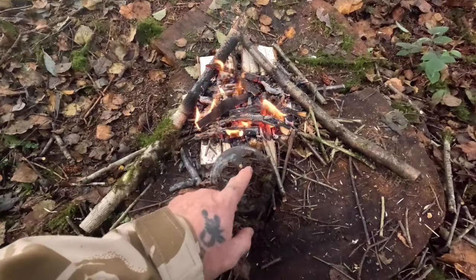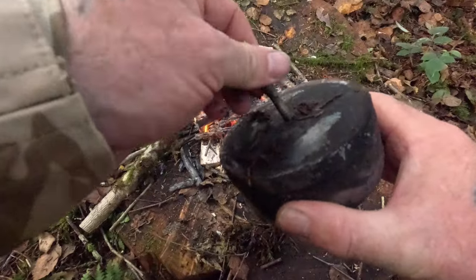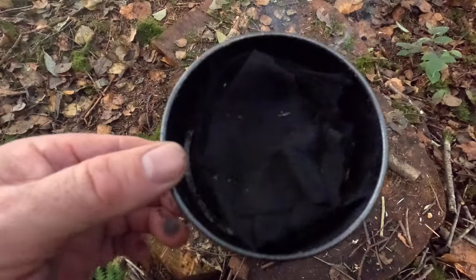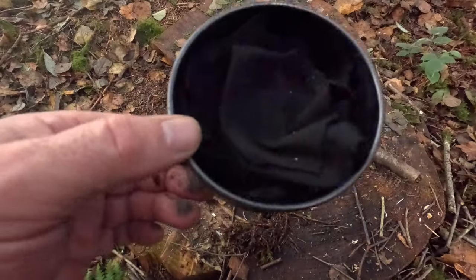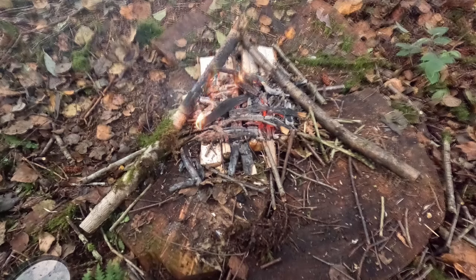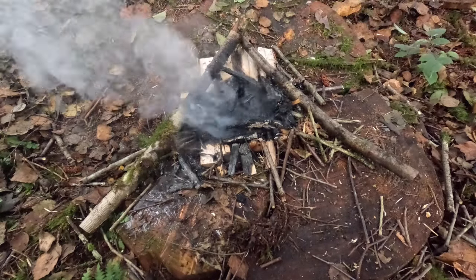The tin is cool down. Take the stick out - there we go. Perfect. Char cloth. And that's how you do it guys.